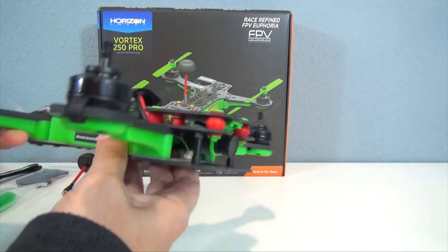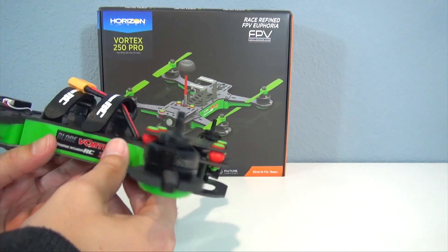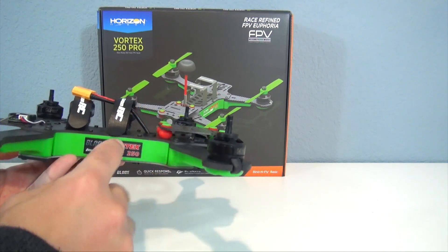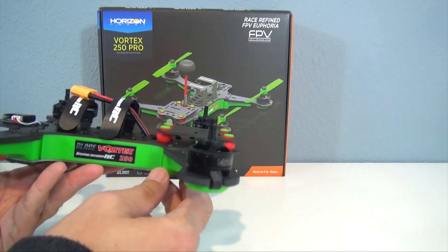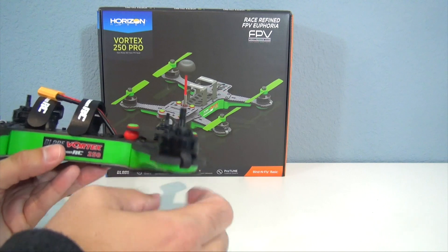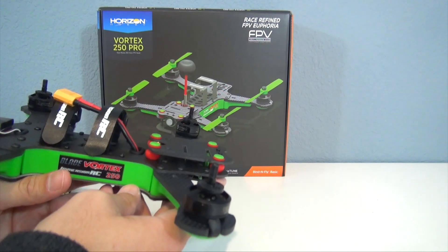The motors are 2,300 kV outrunner motors, and you have 20 amp ESCs — 22 amp peak — with some interesting features designed for racing quadcopters. They have something called one-shot 125, which basically gives you a faster connection between your flight controller and your motor, so the ESC processes information faster and you get a crisper throttle response. They also have what's called active braking, which means that when you lower the throttle, the ESC actively lowers the RPM on the motor so the quad will be less floaty and give you a more crisp response.